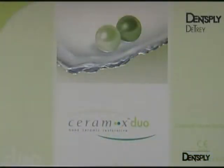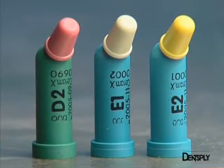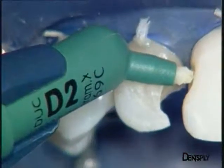For the stratification, Ceramix Duo provides the choice of two materials with different translucencies. The first is a dentine replacement material, in this case D2, in the green compule. The other is the enamel replacement material, in blue compules marked with E1 and E2.